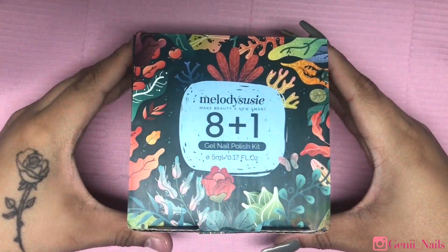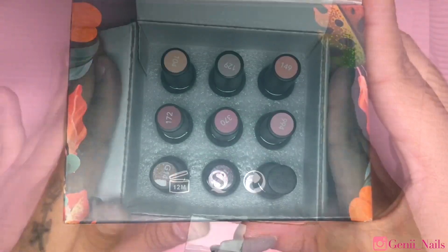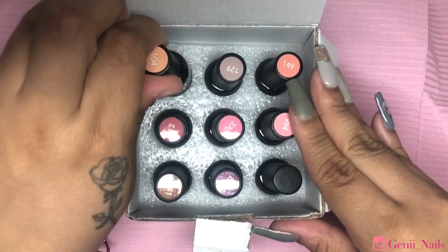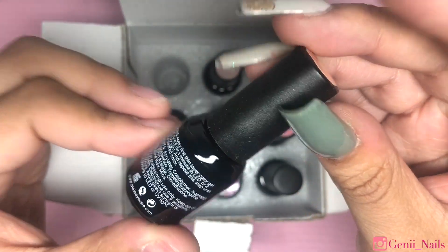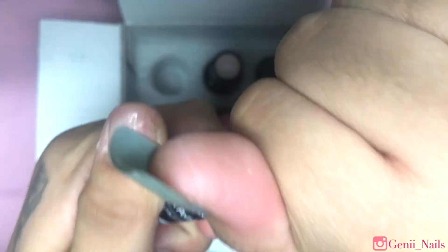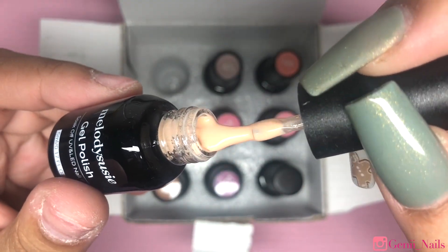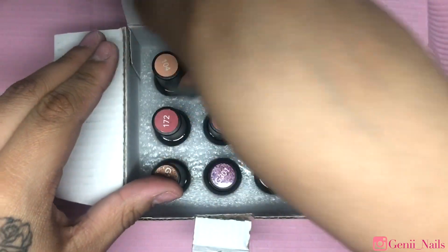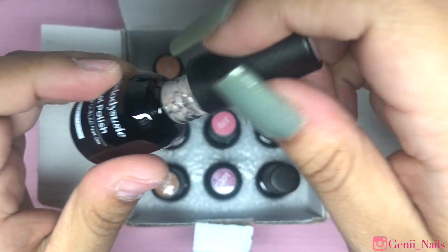Hey loves, welcome back to my channel. Today I'm back with another video — thank you guys so much for watching and tuning in. A big thank you to Melody Susie for sending over this eight plus one gel nail polish kit. Each of the gel polishes are 5ml, 0.17 fluid ounces. I'm going to briefly show you the colors and later I'll be including swatches of all the colors, with just one top coat so you can see what they look like.